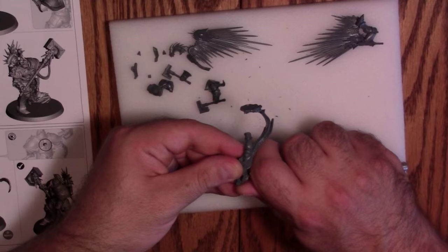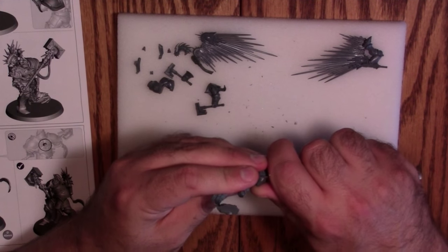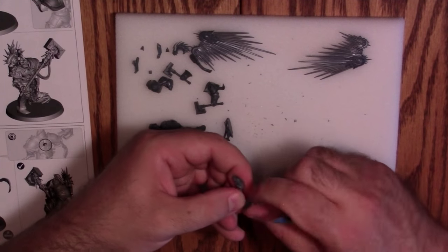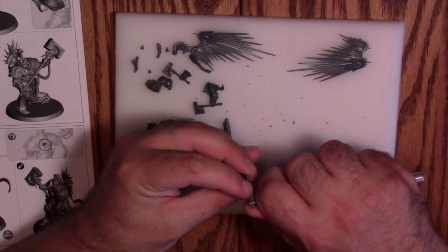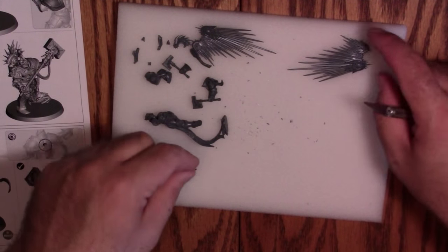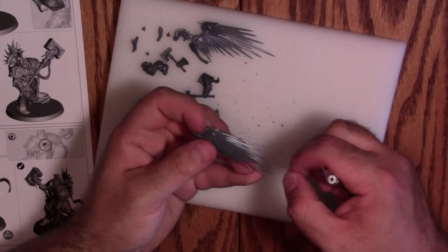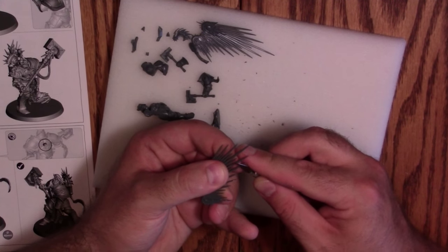We've been cleaning this model for about four minutes and we're just about done — the mold lines are really insignificant. The only place it was even noticeable was across the top of the hammers. Mostly it's a problem right where you clip it off the frame, which is true of almost any mini. He's armed with a knife — because two hammers apparently isn't enough. I'm really impressed there's not a mold line running all the way down these; there could be and it would be very forgivable, but there's not.